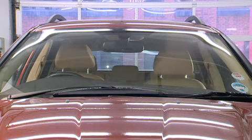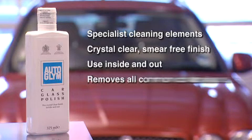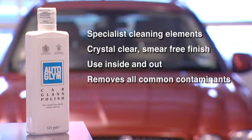Auto Glim Car Glass Polish contains specialist cleaning and polishing elements, leaves a crystal clear, smear-free finish, can be used inside and out, and quickly and easily removes all common contaminants.